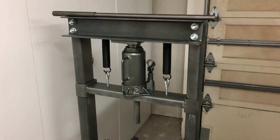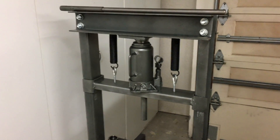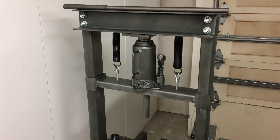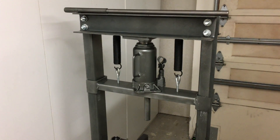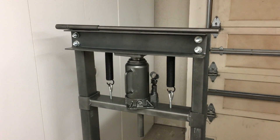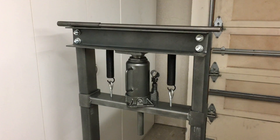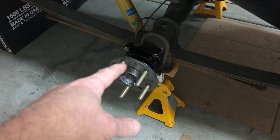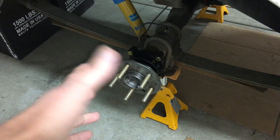I'll say right up front, I'm not a fan at all of Harbor Freight tools. This may be the only thing I have from Harbor Freight. But I found it used on Craigslist for $30, went over and got it, and I was going to use it to press out the rear wheel bearings on my Toyota pickup.